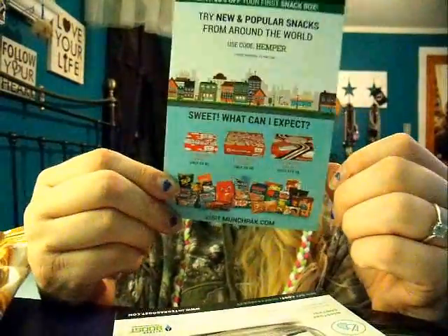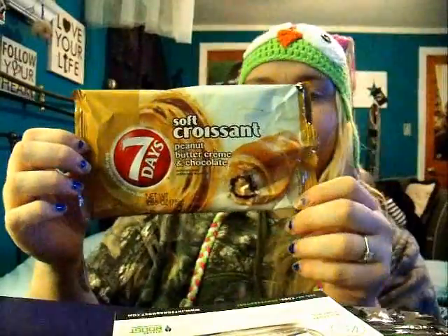If you use code HEMPER, plus it's free shipping. They actually sent this, which I got when I woke up and had for breakfast. It's a soft croissant with peanut butter cream filling and chocolate. It was actually really good — not too much filling. The croissant was nice and soft. I actually quite enjoyed it, so I was happy about that.